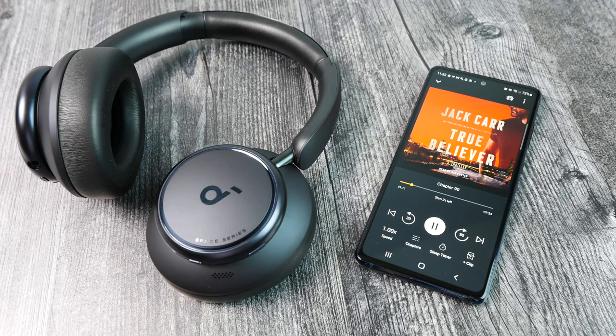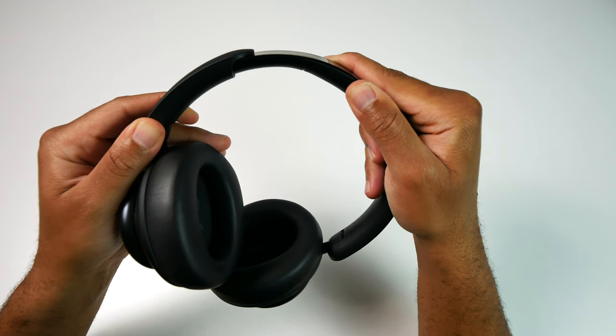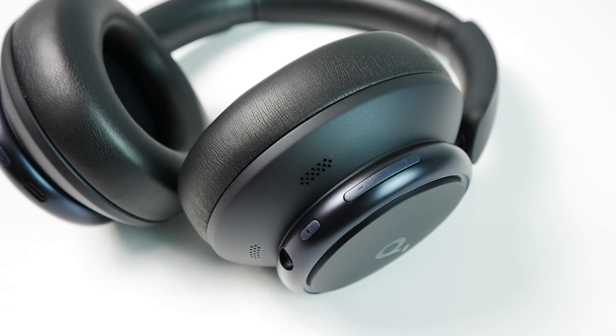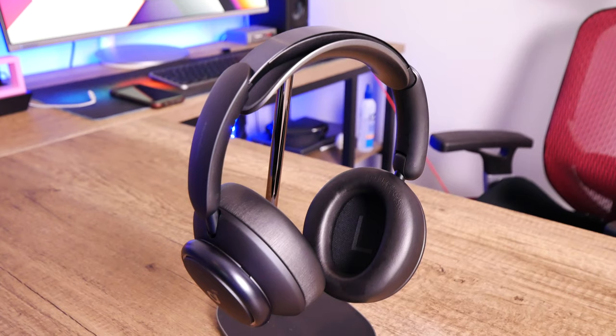The beauty of these headphones is that you can EQ them pretty much any way you want. I have mine set to be on the brighter side with a focus on the highs and the bass, but if you want yours to be more balanced, you can do that. I don't have any complaints about the sound signature I get with the Q45s. They get loud enough for my personal liking, and even on the couple of occasions where I pushed them to max volume, they did not distort that much.